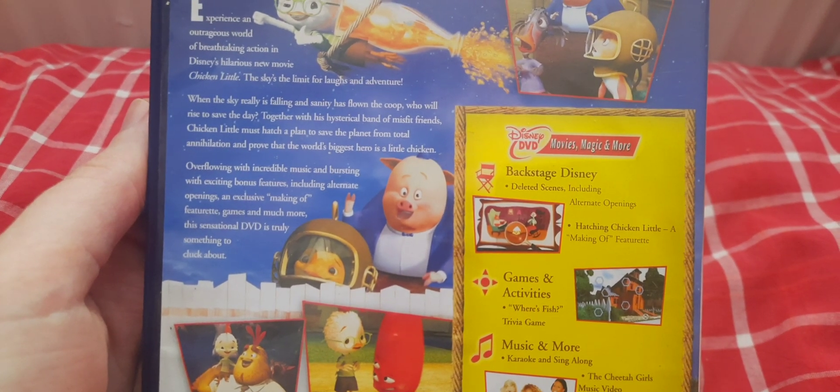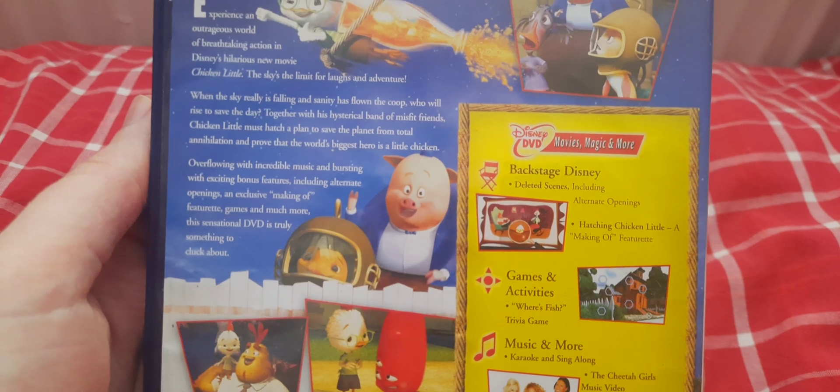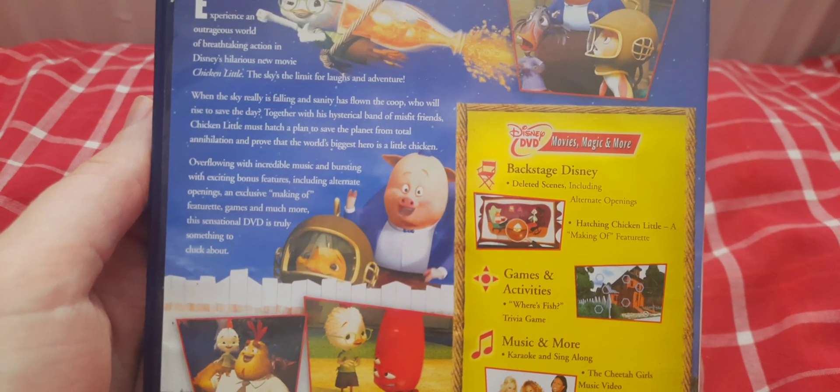Overflowing with incredible music and bursting with exciting bonus features, including alternate openings and exclusive making-of features, games and much more, this sensational DVD is truly something to cluck about.